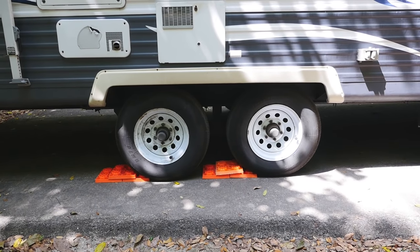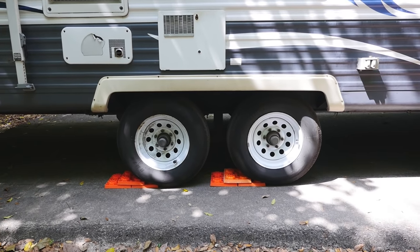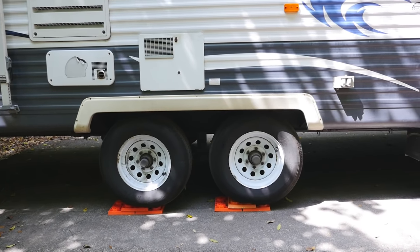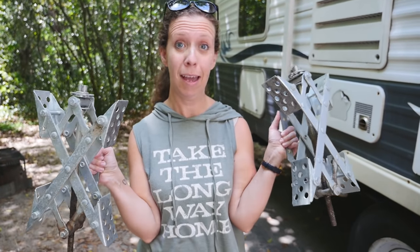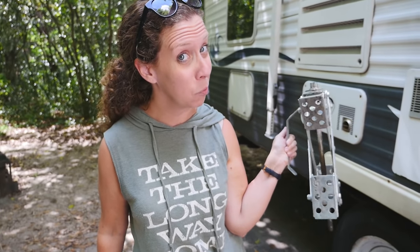All right, back it up. After we're level side to side we put these guides in — these are the scissor jacks that go between our wheels to make sure that the trailer does not rock at all once we unhitch. We've almost dropped our trailer a couple times before we got these, so they definitely go in every time.